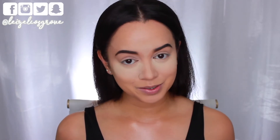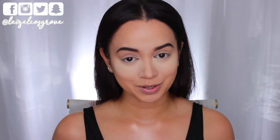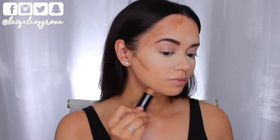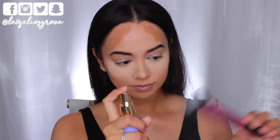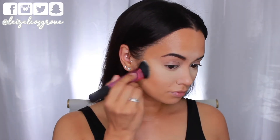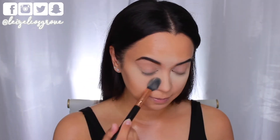While that sets, I'm going to cream contour — something I don't normally do, but Kim Kardashian is well known for it. I'm using the Maybelline Fit Me Foundation Stick in number 330 Toffee Caramel, carving out my cheekbones, forehead, and jaw. To blend, I'm using the Real Techniques Sculpting Brush sprayed with the Tatcha Luminous Dewy Skin Mist to keep that dewiness in the skin.